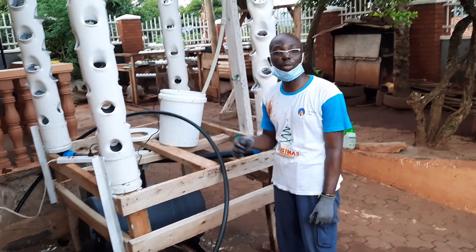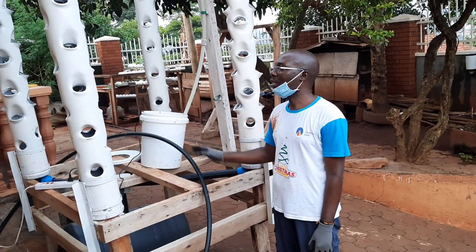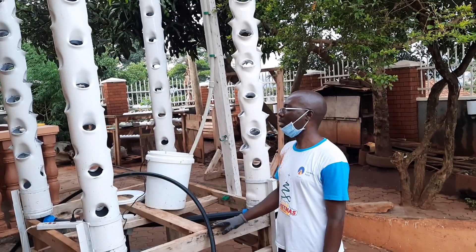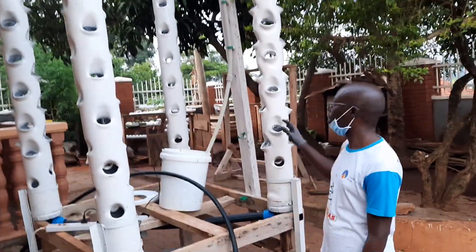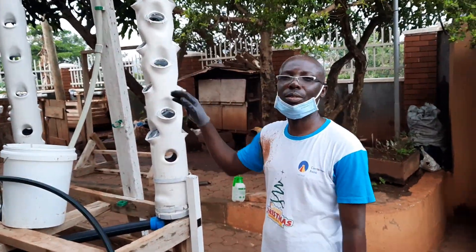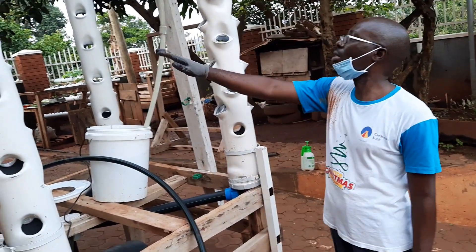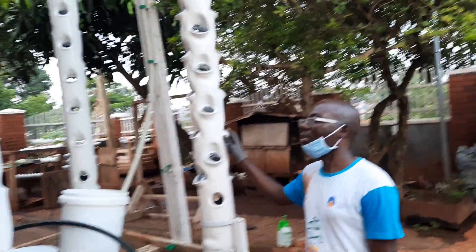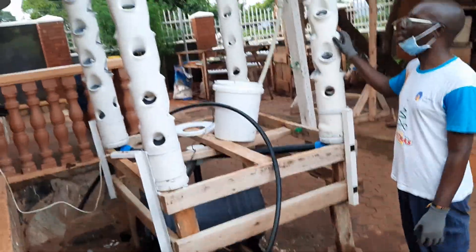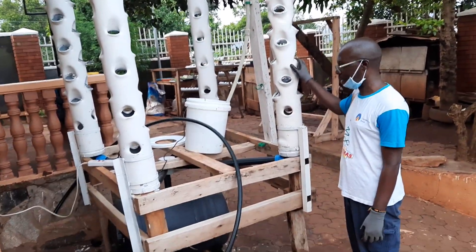Hello, welcome to my channel. Today we are testing a four-tower hydroponic system. We've been building this over time, as you can see in our previous videos. There are one, two, three, four towers — each tower takes about 25 plants, so in total it can hold about 102 plants.